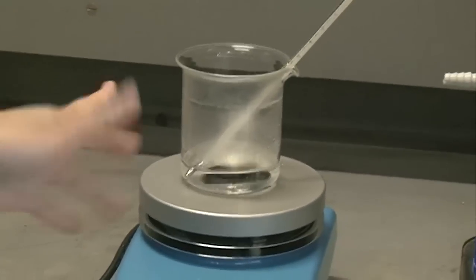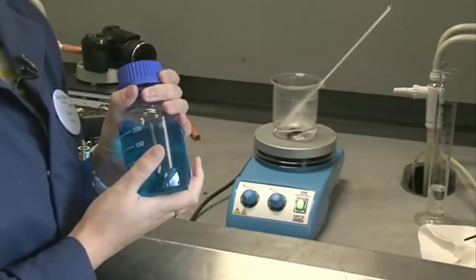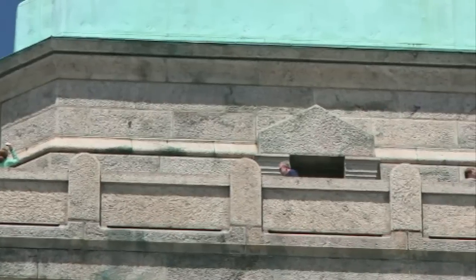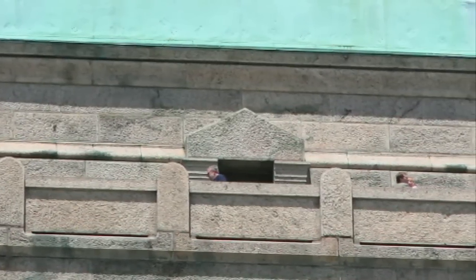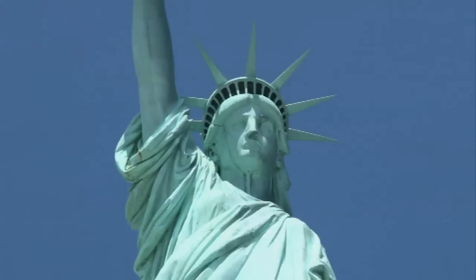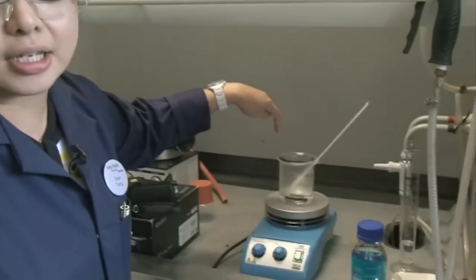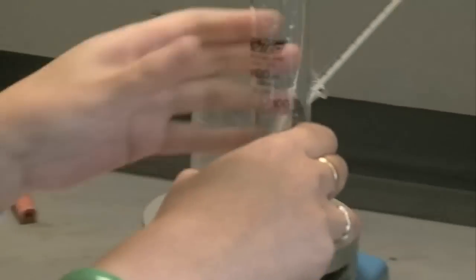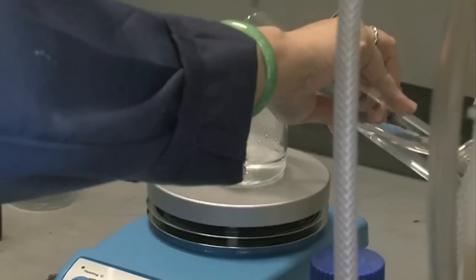Inside the beaker we've got a solution called sodium potassium tartrate, so no copper in there at the moment. We're going to introduce that through a solution of copper sulphate. We need to heat this to about 50 degrees C, and to the sodium potassium tartrate we need to add some very weak hydrogen peroxide — this is only 3% hydrogen peroxide. So in it goes.